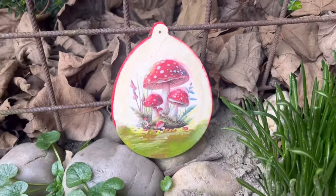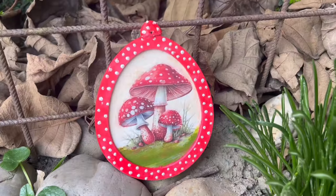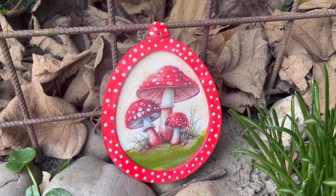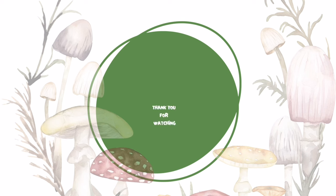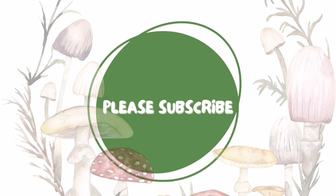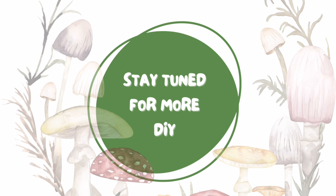After watching this, please don't forget to pop over to Amber's This Southern Girl Can page and see what she will do with her wooden Easter egg. Thank you so much for watching this video. If you like it, please do subscribe, give me a thumbs up, or leave a nice comment. Please stay tuned for more — until next time, bye!